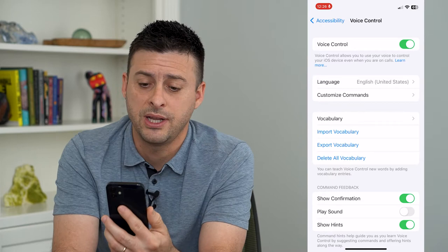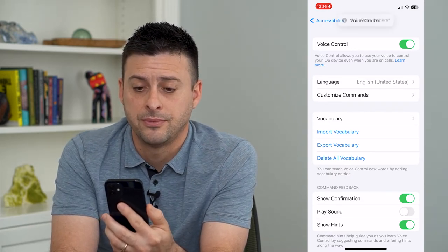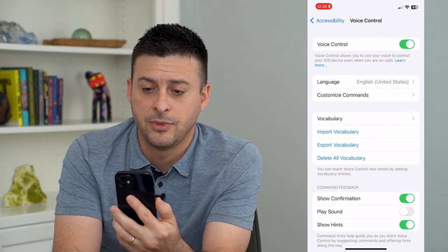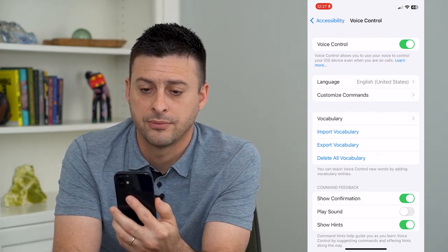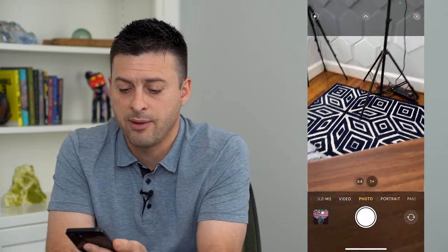So the first command is 'Open camera.' Open camera. It took a few times, but now I have the camera open.